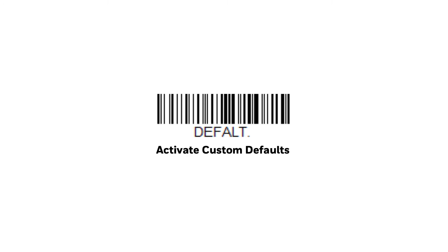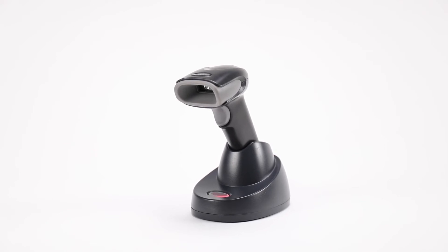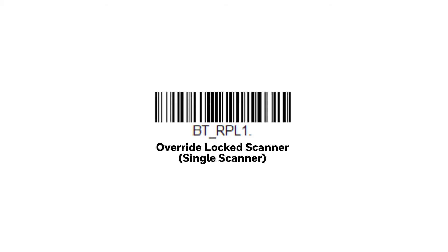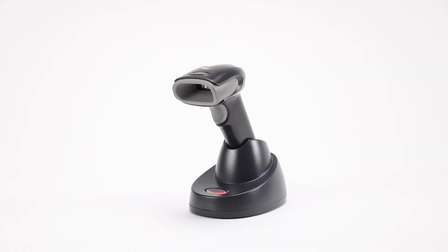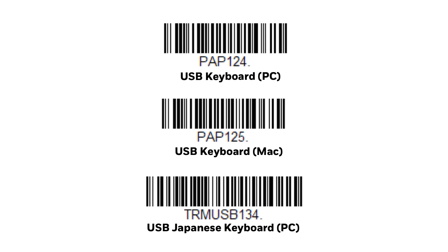Scan the Standard Product Default Settings code. Replace the scanner into the cradle and wait until the connection is established. Scan the Override Locked Scanner code found in the User's Guide. Replace the scanner into the cradle and base again, and wait until the connection is established. Then scan the USB Keyboard PC Interface code.